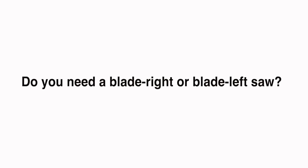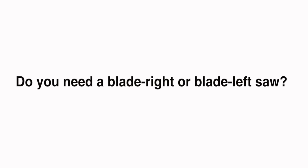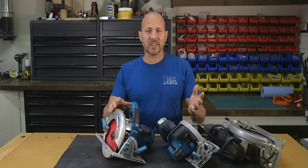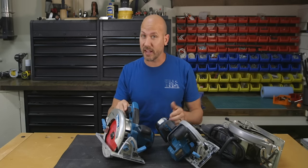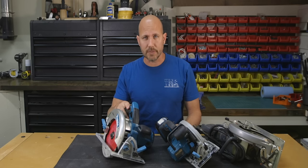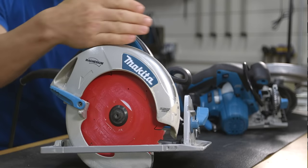Question number one: do you need a blade right or a blade left saw? This question doesn't really come up often on YouTube, but it can make a huge difference for the user. Let's start off by looking at a blade right saw. I do want to mention that I am right-handed, so all the information I'm going to be presenting today is from a right-handed perspective.